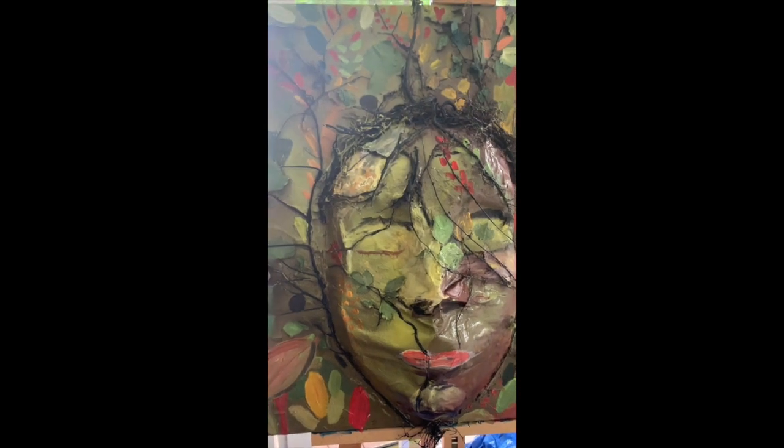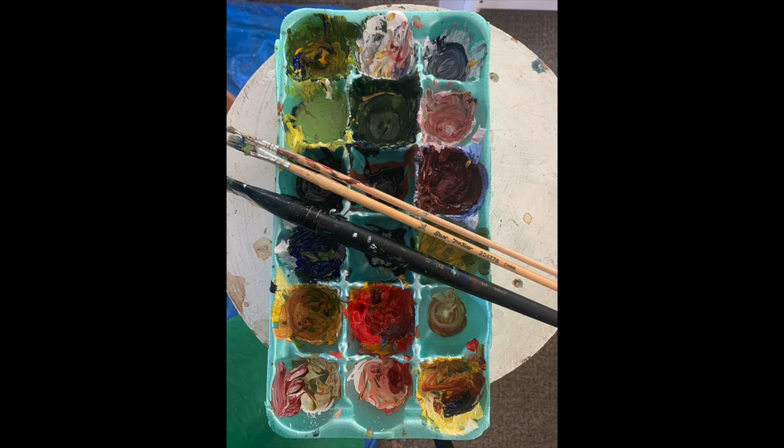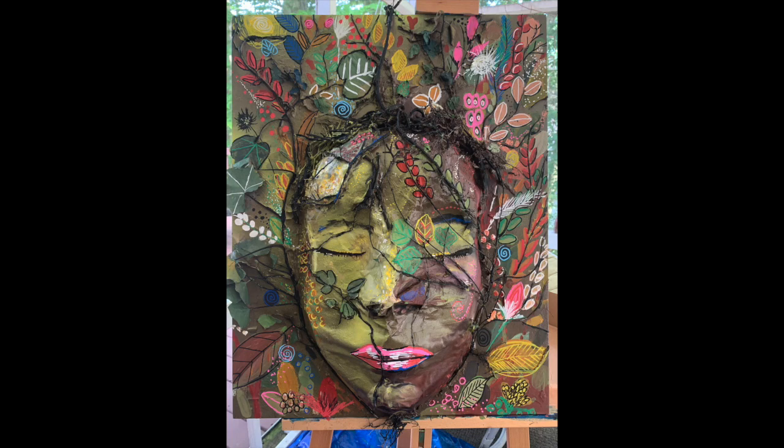I'm not done yet but for now I'm taking a break. I find that egg cartons make the best palette — as you can see I have used every single space in here. This is my first painting and I'm actually really happy with it. I love all the different interesting shapes and colors and I absolutely love how peaceful she looks.